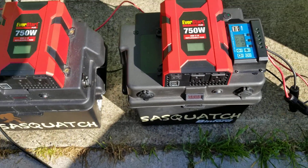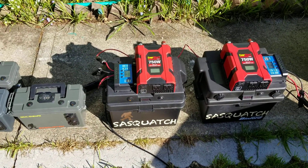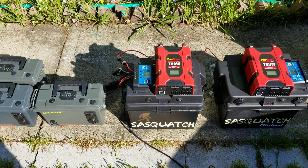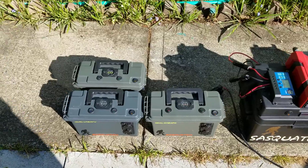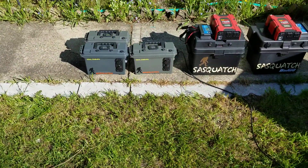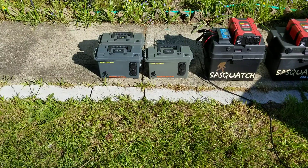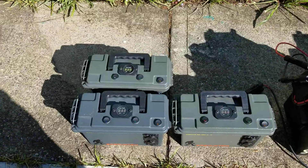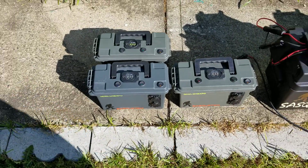Used them a few times — we had a pretty mild winter with a couple of power outages and they worked really well. I've been dinking around with them, especially the little guys. I used them outside to keep my Bluetooth speaker charged and my phone going while listening to music, and they worked out really well.